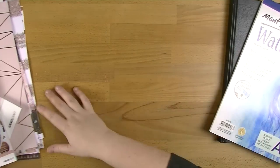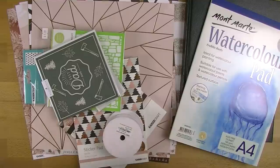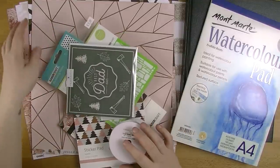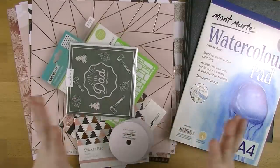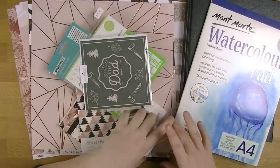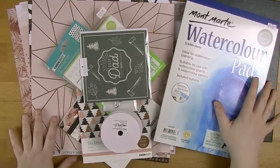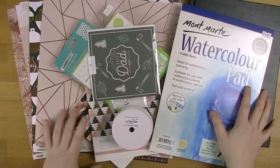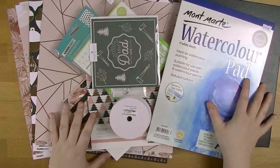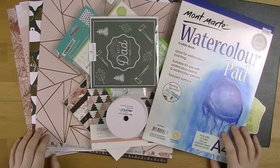So that is my little Kaisercraft haul. I love that Sparkle collection and I'm so excited to start making Christmas cards. I know it's ridiculous to start making Christmas cards in August but if I don't start making them now they're not going to get done. I don't make Christmas cards for everyone - people that I know and love and see all the time get handmade ones and other people get ones that I buy from the shops. But I do love making them if I have time and if I can.